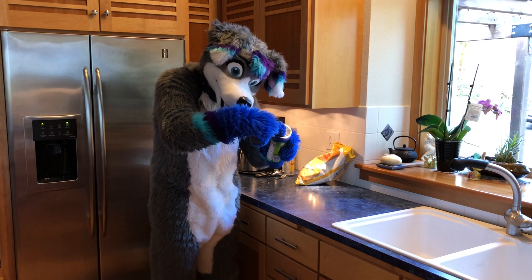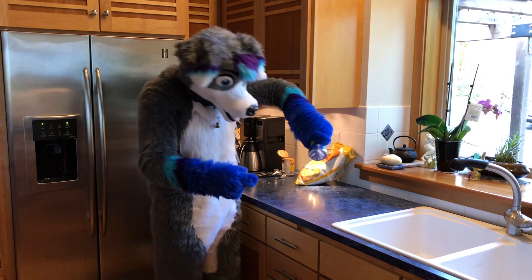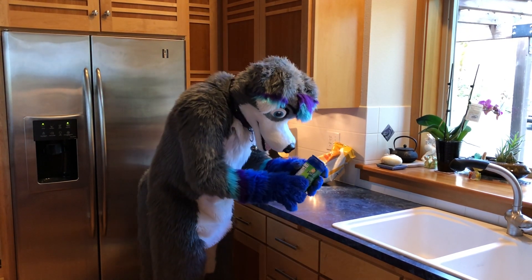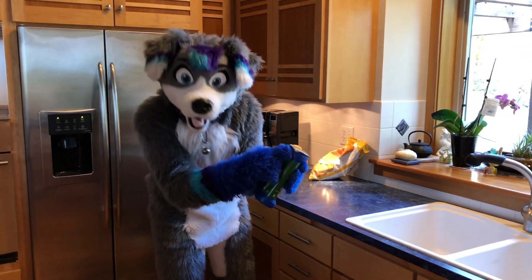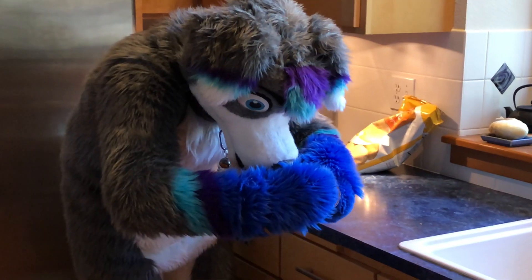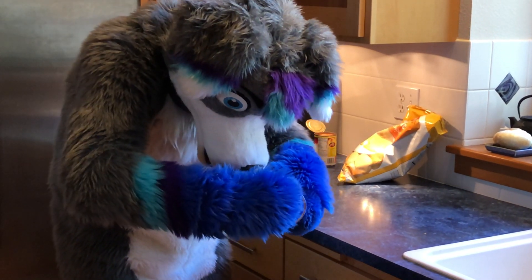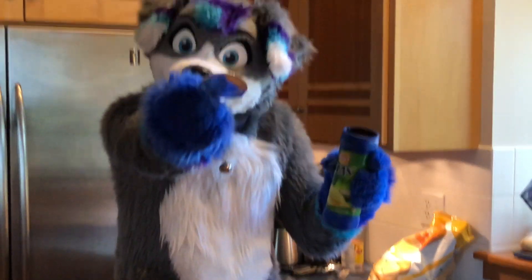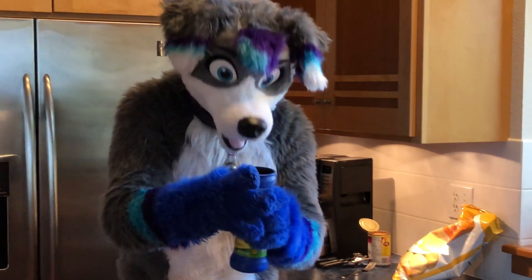Once you get the lid off, usually there's another little thingy inside. And it doesn't come out. Bark bark. So what do you do? Well, usually there's a little tab thingy — you might need to zoom in — see the tab thingy? Pull. And sometimes paws aren't cooperative. Oh, look. Yay! Because now you can nom.